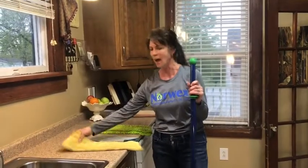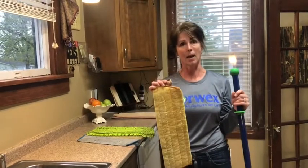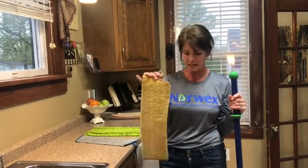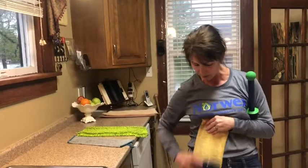Let me tell you about the Norwex microfiber dry mop head — this is what we use to sweep or dust your floors. Our microfiber is so fine, with tiny little microfibers.